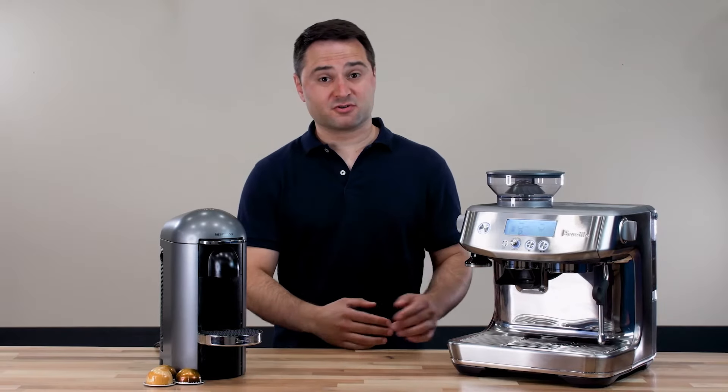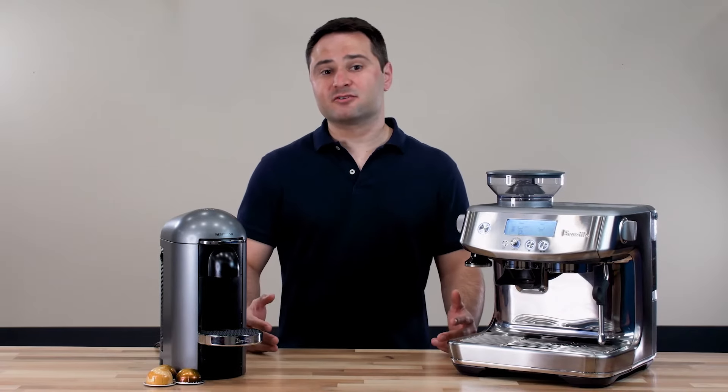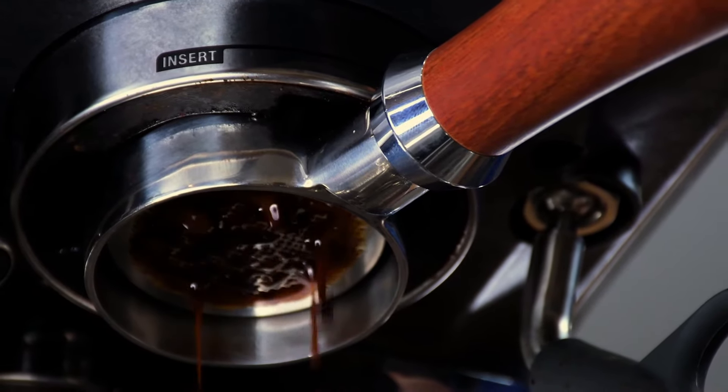Meanwhile, a Breville espresso machine — or any regular espresso machine — brews using high pressure. Nine bars of pressure is the standard, which is about 150 pounds per square inch. That's a lot of force through the portafilter and the coffee puck.